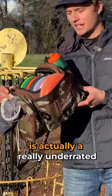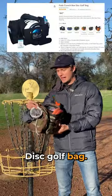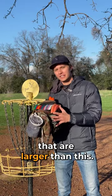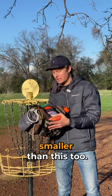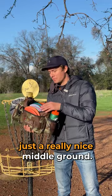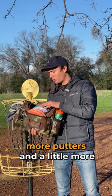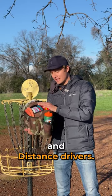This Fade Crunch bag is actually a really underrated disc golf bag. It was the first disc golf bag I ever bought, and I've owned backpacks that are larger than this and some bags that are smaller. I find this to be a really nice middle ground — it holds about 12 discs, a little less if you're carrying more putters and a little more if you're carrying more fairway drivers and distance drivers.